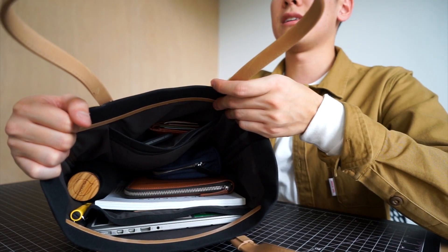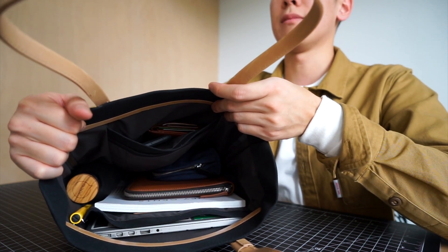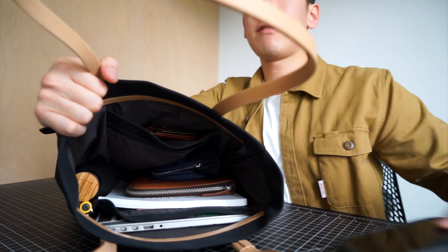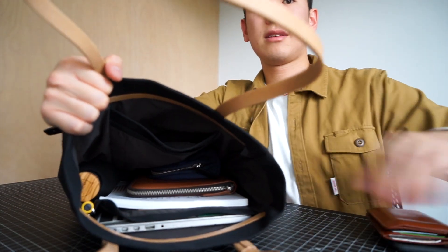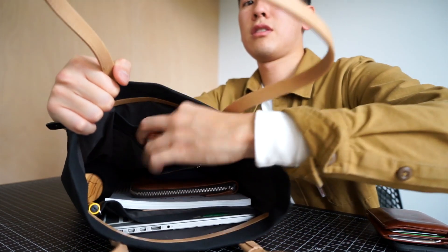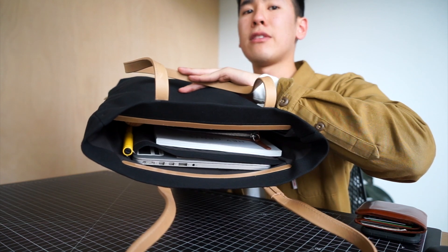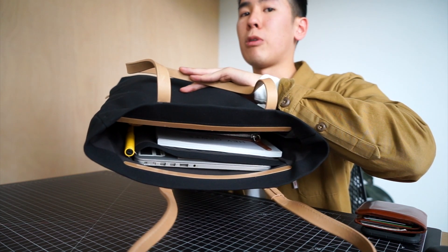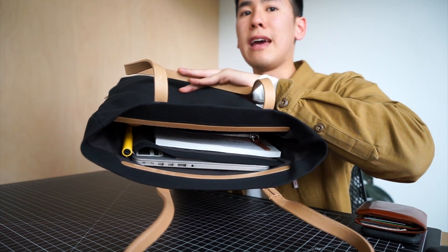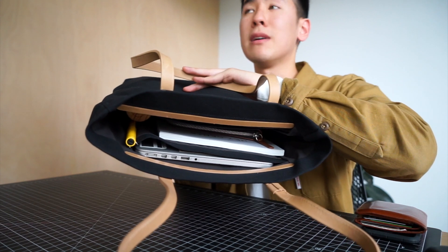Looking inside the tote, there is actually a decent amount of organisation and functionality, even though it is quite slim and subtle on the outside. There are two slip pockets — one up the top which has my phone, a wallet, and a second smaller slip for small bits and pieces. At the bottom there is a dedicated wall pocket for a 13-inch MacBook Pro. It probably has a little bit of space to fit other 13-inch laptops, but definitely not a 15-inch laptop. That doesn't stop you from putting a 15-inch laptop inside the main cargo area though.